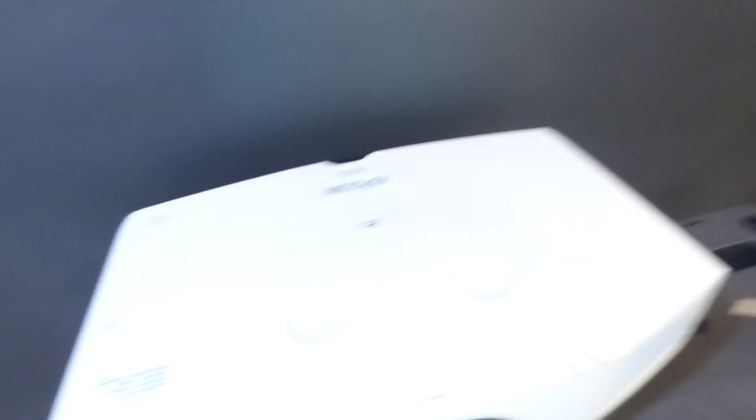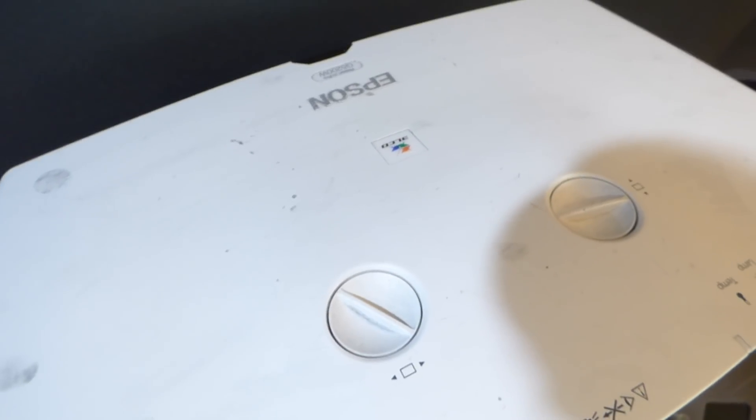Over here we're using my Epson projector. This is 4,200 lumens — a G5200W projector at XGA.